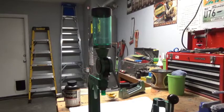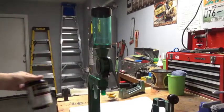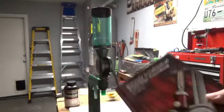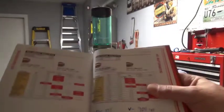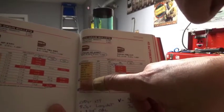The equipment we're working with today is the RCBS Uniflow powder measure. We're going to be using Tight Group powder by Hodgdon — this is a good powder for target loads. I have an app on my phone called Reloading Assistant that works really well, or you can use something like the Hornady loading manual to look up your recipe. Looking up 45 Automatic with a 200-grain bullet, then finding Tight Group in the powder list.